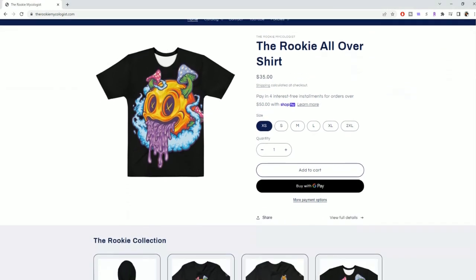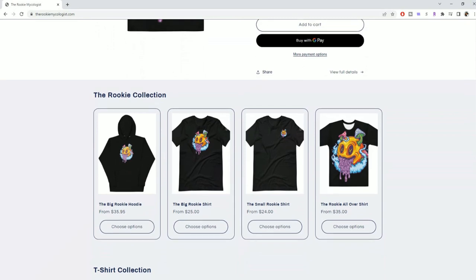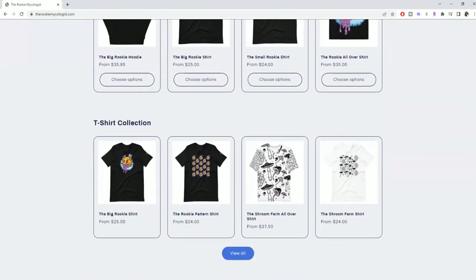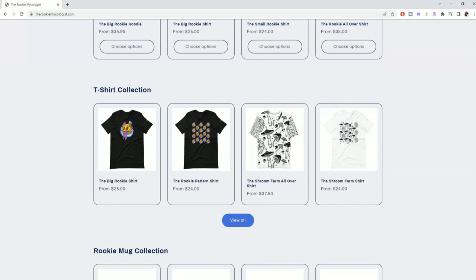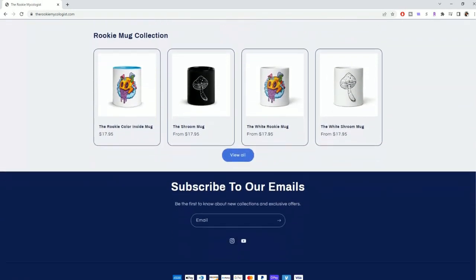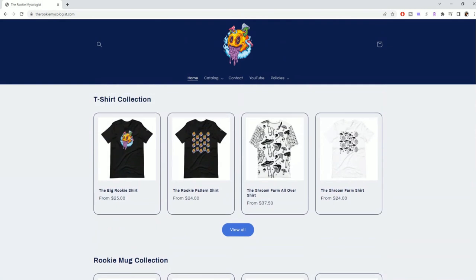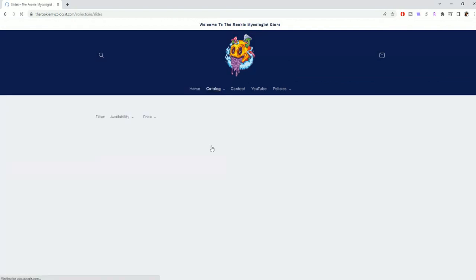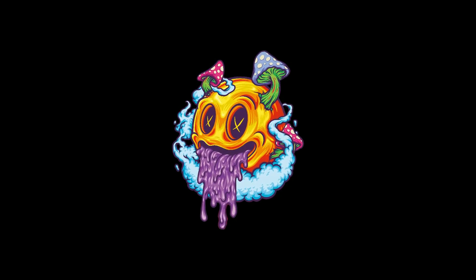Before I get out of here — you guys have probably noticed this sweet shirt I'm wearing. This is the Rookie All Over shirt. If you want to support me and the channel, come check out the merch website at therookiemycologist.com — I have shirt designs, mugs, hoodies, slides, stickers, and I'm adding new stuff all the time. Also if you're feeling my logo, I'll put the artist that did it in the description box. I really appreciate all of you guys for watching — Rookie out.